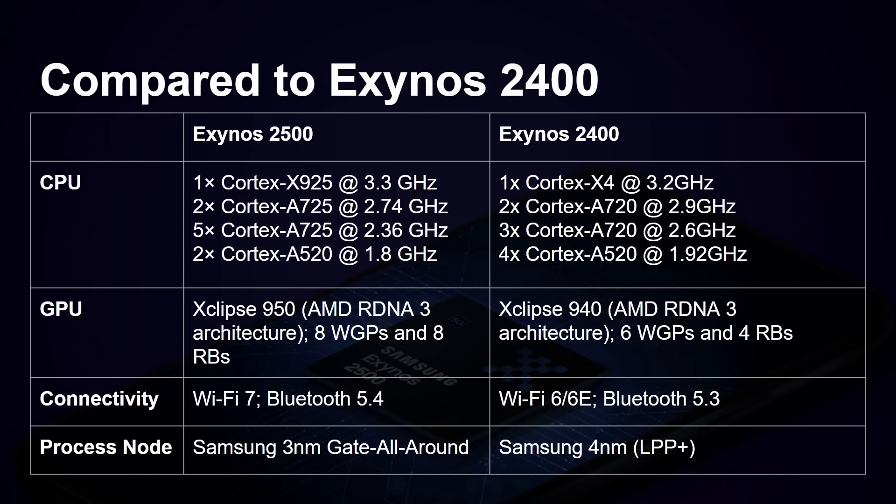Comparing to the previous Exynos 2400: both had a DECA core setup, but we've gone from the X4 to the X925, upgraded from the A720 to the A725, while power efficiency cores remain the same A520s, now clocked at 1.8 gigahertz. The GPU goes from Eclipse 940 to 950, both AMD RDNA 3, but upgraded from 6 and 4 to 8 and 8 work group processors and render backends. Connectivity upgrades include Wi-Fi 7 vs Wi-Fi 6, Bluetooth 5.4 vs 5.3, and the move from 4nm to Samsung's 3nm gate-all-around process node.